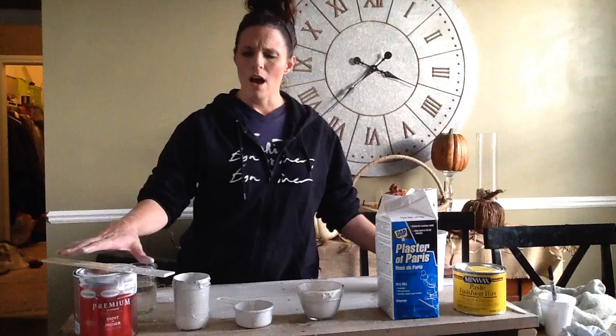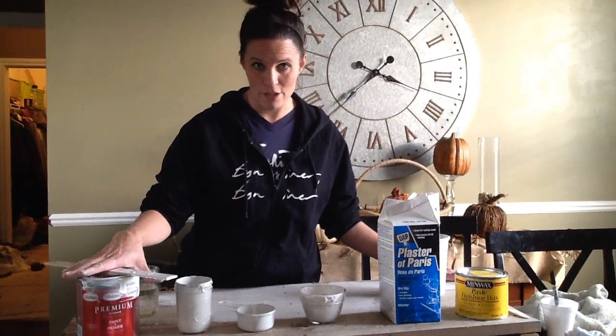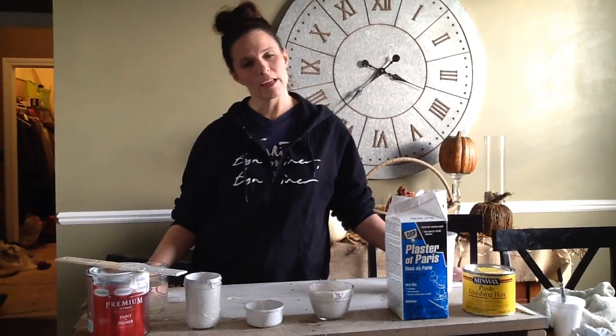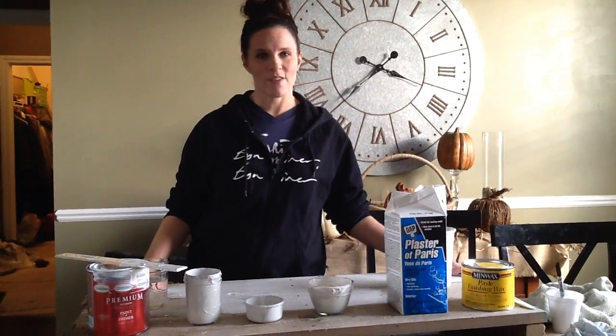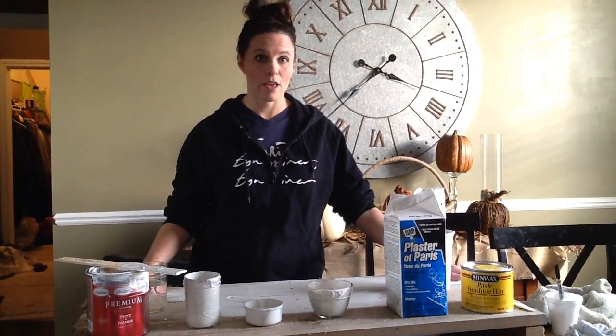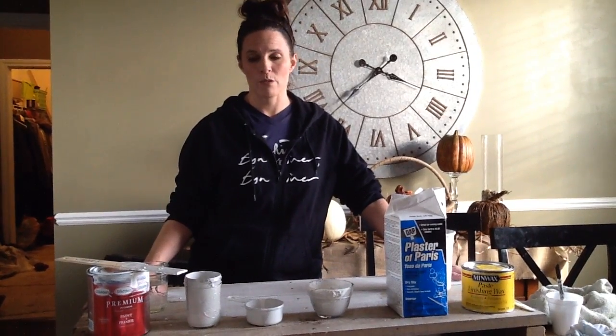It can run about $35 for a quart. With everything that I work with with my clients and in my business, I like to find different ways to make things cost effective. And sure enough, there is a way to make chalk paint and it's very easy, by just going to Home Depot or Lowe's.